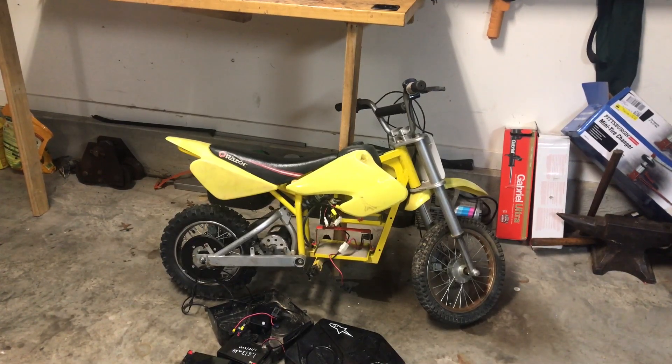Hi guys, I picked up an MX-3 650 Razor dirt bike on Facebook Marketplace not too long ago. It was only up for $30. Usually when you see something like this for $30, you know you're going to have to put some work into it. But that's fine with me — I'd rather have a little project, especially one I can work on with my daughter.